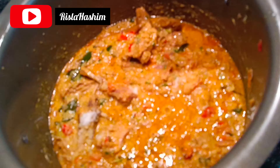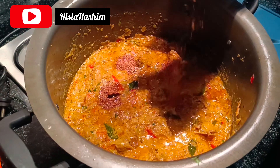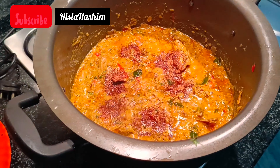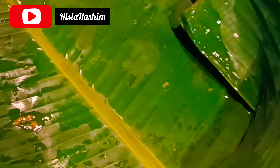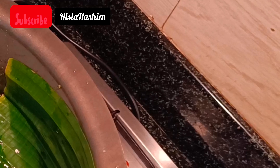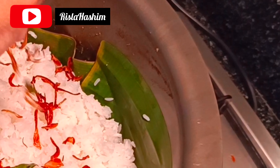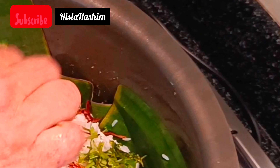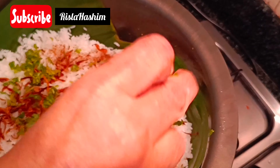Add a little pepper powder and garam masala. Put the rice in the middle. Take a layer of the powder and add a little more powder. The second layer is to fry the rice.